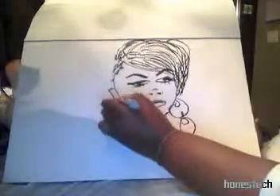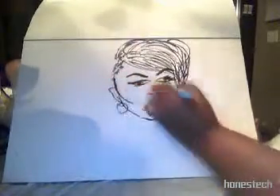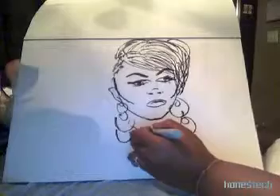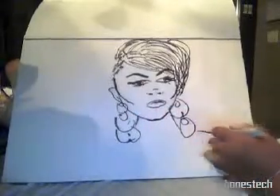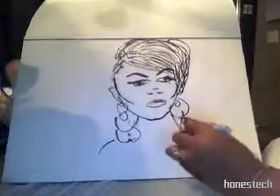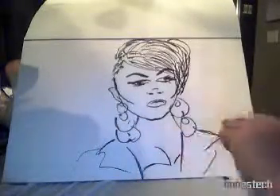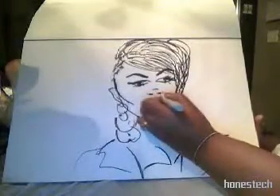And I remember her earrings — they were big and circular. I don't remember the designs, but I just remember they covered a large portion of her neck and her collarbone. I remember her hand by her face, but I'm not going to draw that because this is not going to be a very detailed drawing. I remember her outfit was sophisticated — suits represent sophistication to me, so that's why I drew her in a suit.